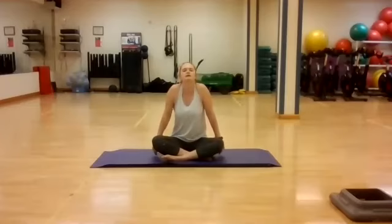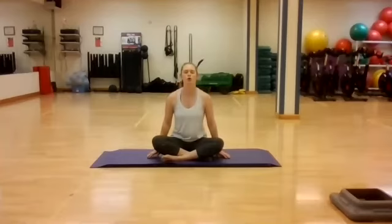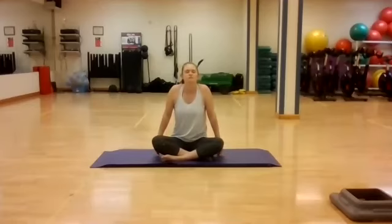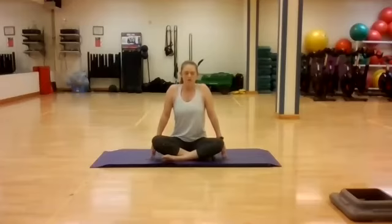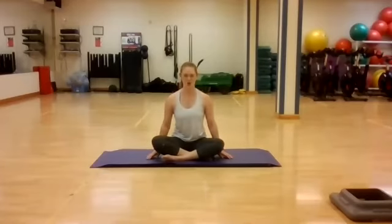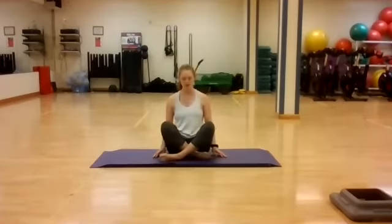Shrug the shoulders up towards the ears, pinching a little bit of sensation between the ears and the shoulders, and exhale forcefully through the mouth. Inhale and hold — look up through the spine, and exhale forcefully. Two more just like that — inhale, drawing all the toxins from the body, and exhale, releasing them. Inhale and pull, hold, and exhale.